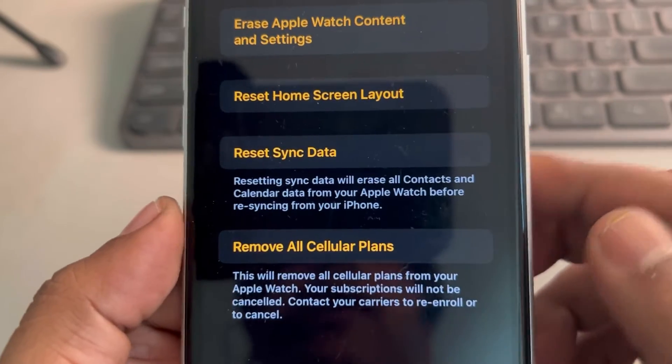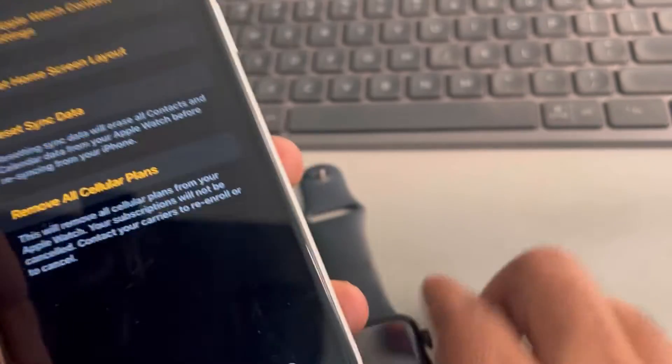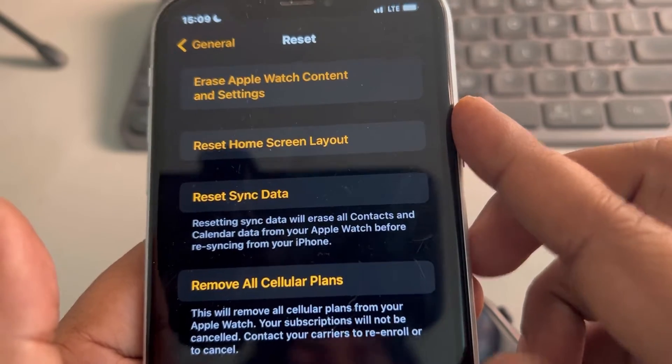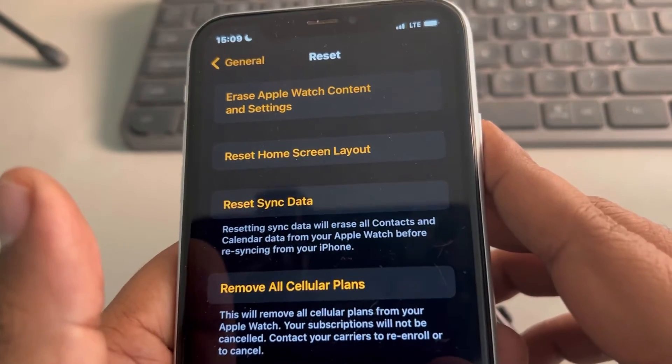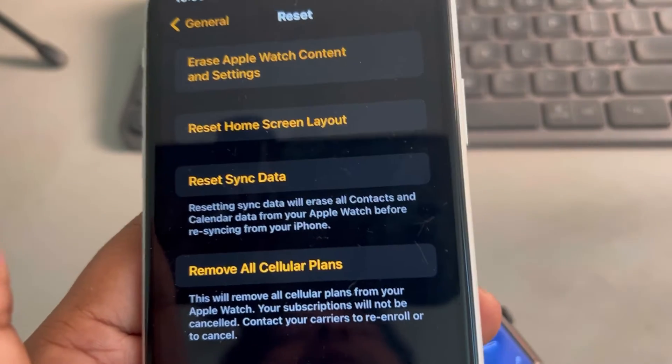Then restart both devices — turn off the phone and turn off the Apple Watch, then start both of them again and see whether this works or not. If this is also not working, let's move to the next method.